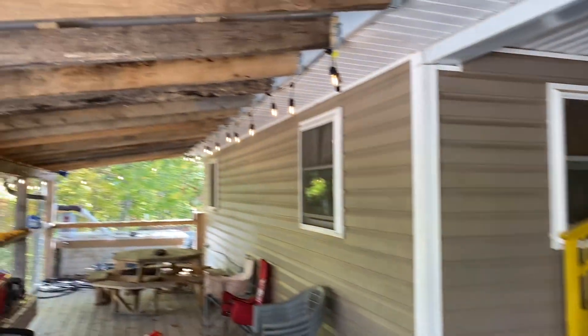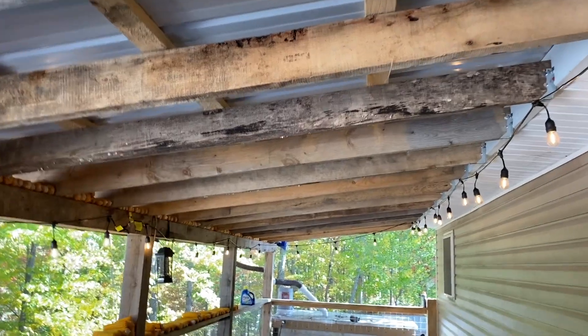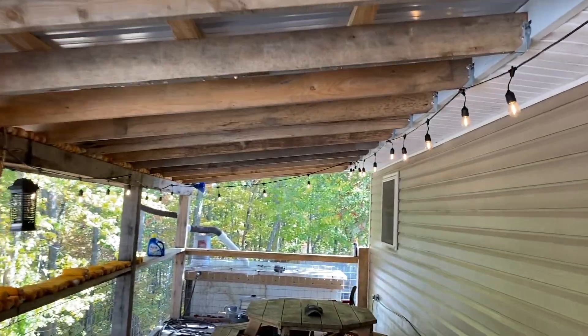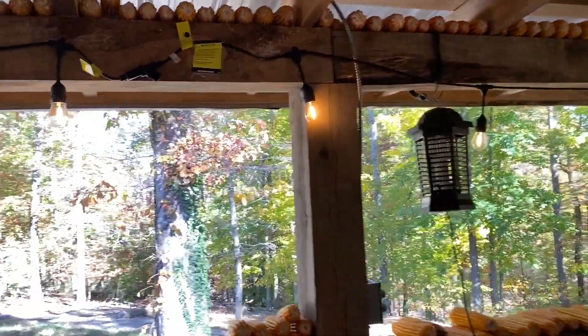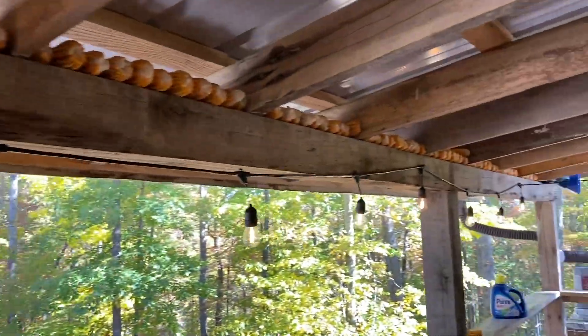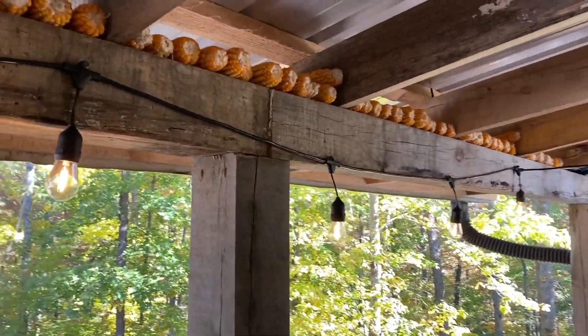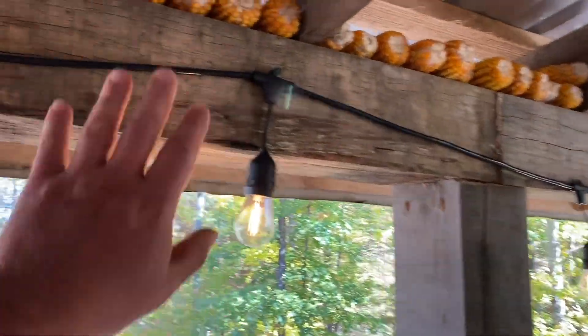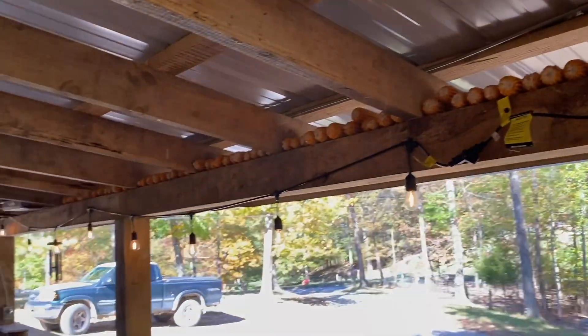I did mill all this on the sawmill. Some of those are grayed and kind of ugly looking because they were stuff I milled a long time ago and just got around to using on this one. Since I didn't build my shop — kind of had a change of plans — I'll hopefully get to it next year. I had all these six-by-sixes that I had cut for posts, so I just used those for my headers.